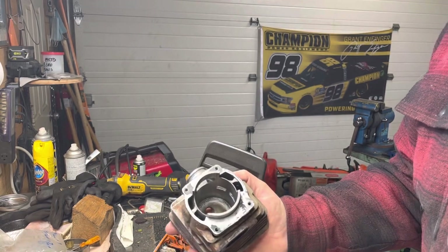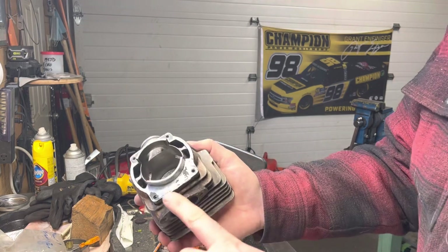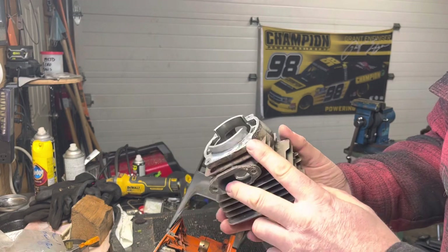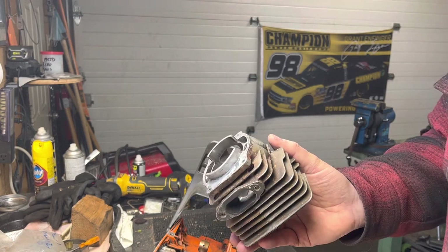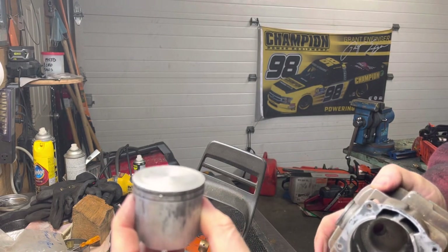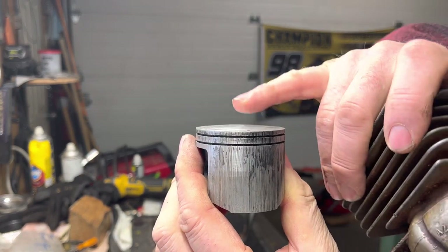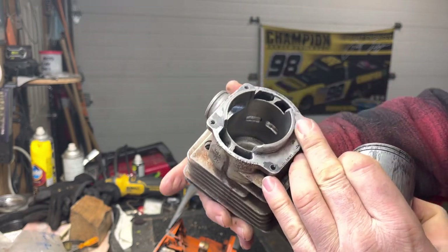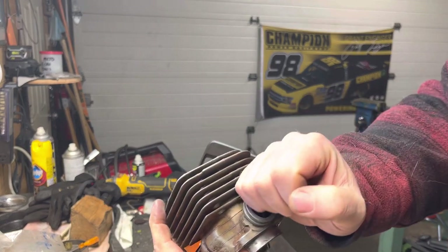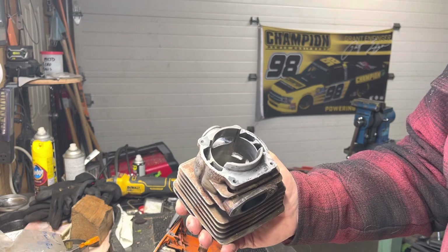We can deck the cylinder — when I'm talking about changing the squish measurement, what we're actually doing is either machining down or decking the bottom of the cylinder, or sometimes we're building a pop-up piston instead, or as well. That basically increases how far the piston protrudes up into the combustion chamber dome. If it protrudes further up into that round dome void, it's going to increase the compression in that cylinder.